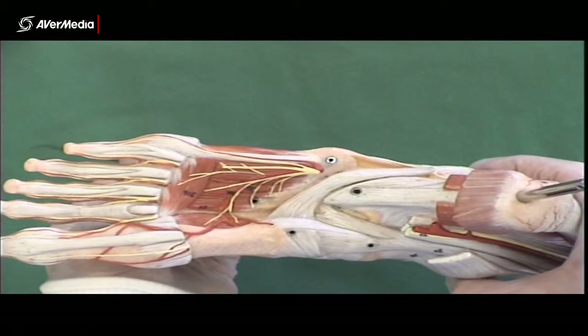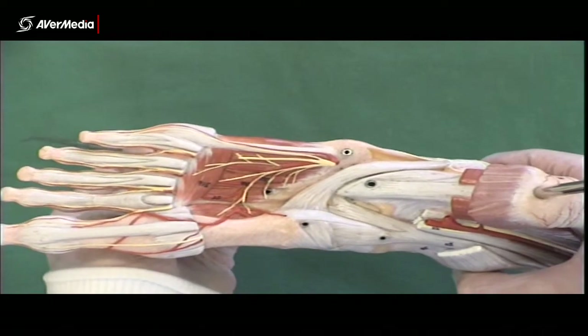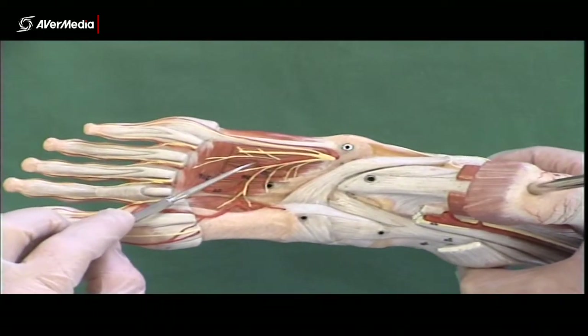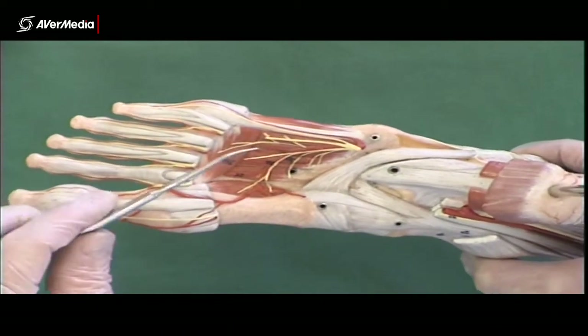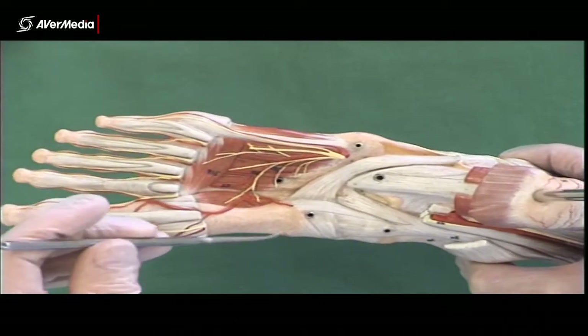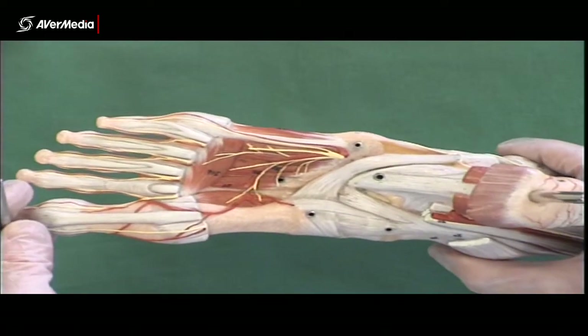Only one of the two muscles in the compartment will move — that will be the dorsal one because you're pushing on it — and so you'll be able to tell which is dorsal and which is plantar. Just be really gentle if you're doing it; you don't want to damage the muscles.